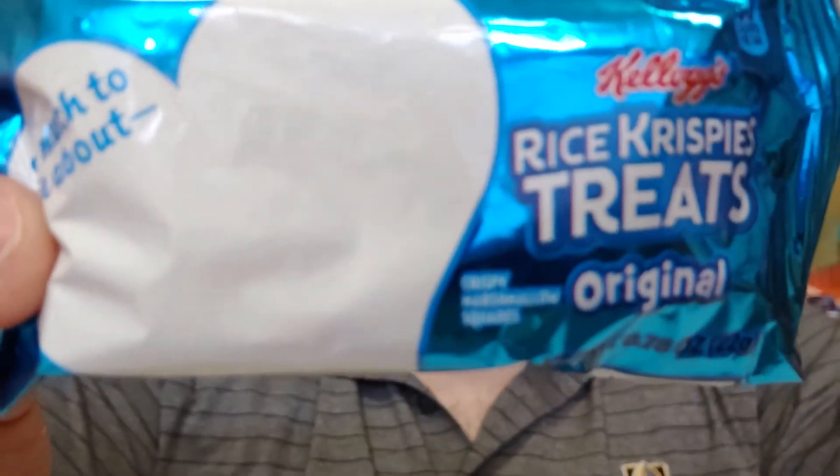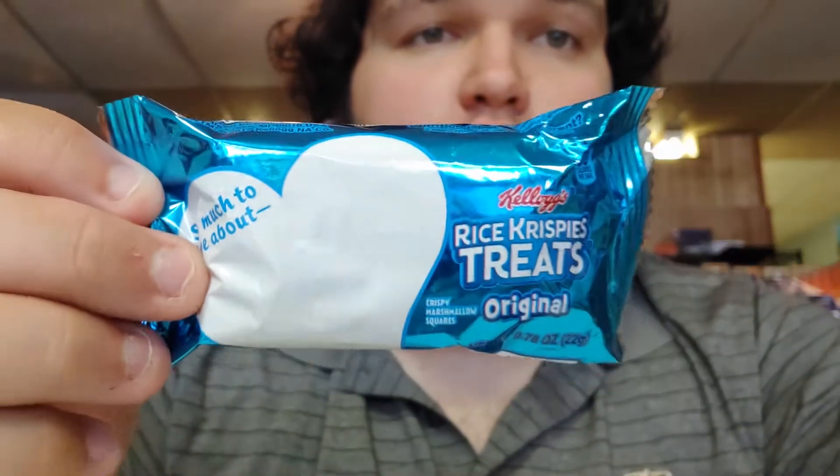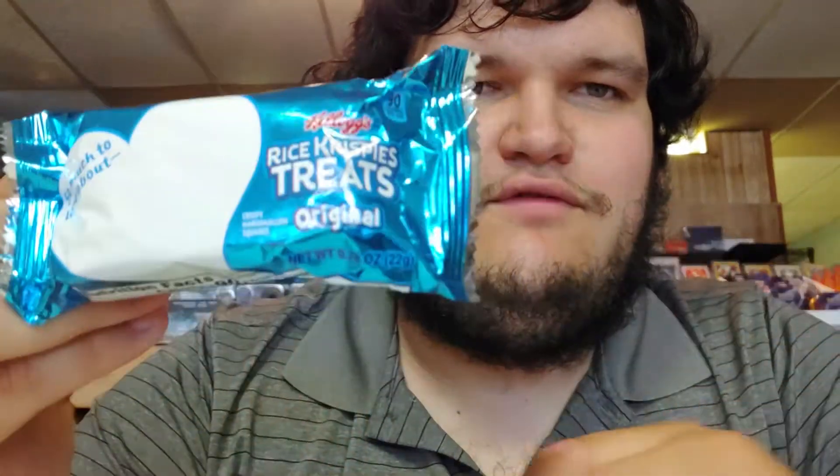In a galaxy far far away there once was a fatty who reviewed these products and you liked it and you watched his videos and liked, commented, subscribed on all of them too. Hey! So today, guys, we are reviewing a Rice Krispie Treat. This specific pack comes out of a three pack, so you get three other types of Rice Krispies.